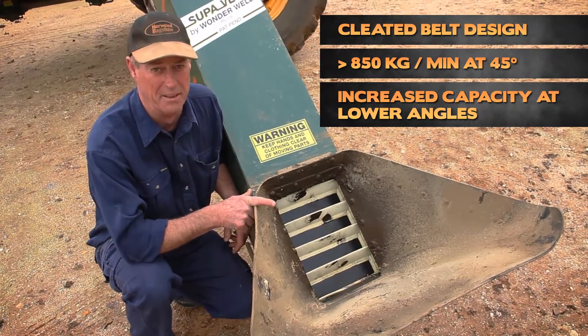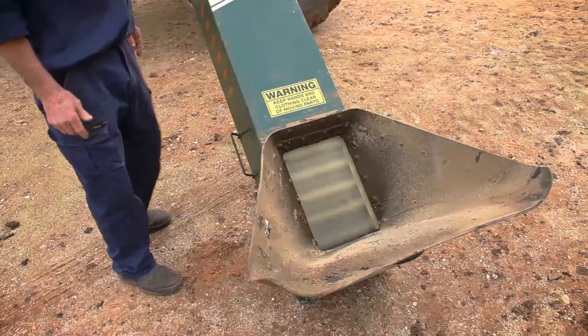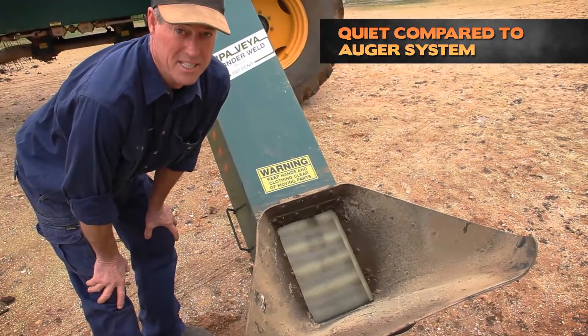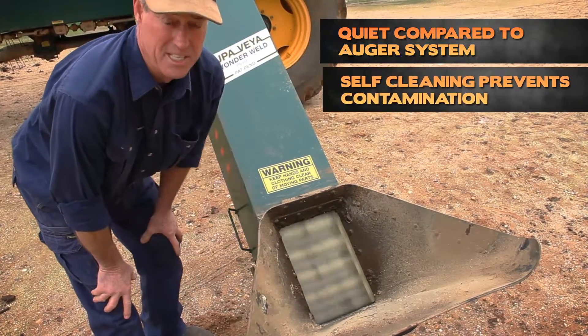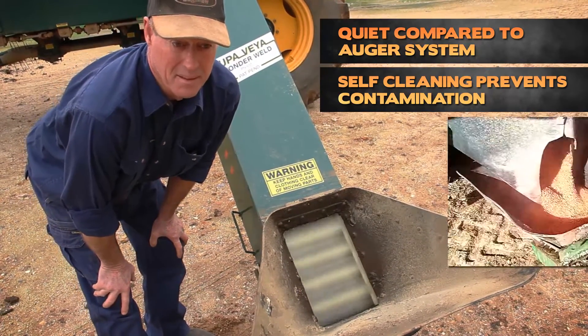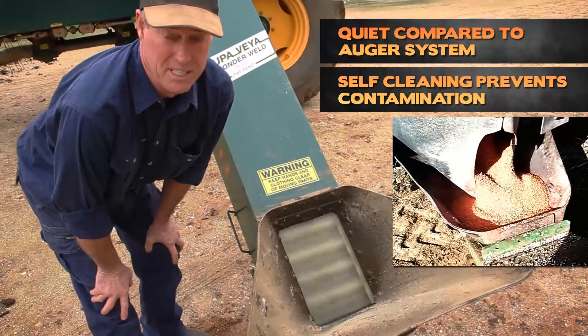We'll just give it a bit of a run. You can actually hear how quiet it is as compared to an auger system. The hopper itself is self-cleaning, so it means there's no grain or fertilizer left in the bottom of the hopper at the end of each fill.